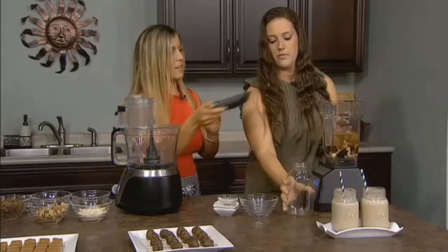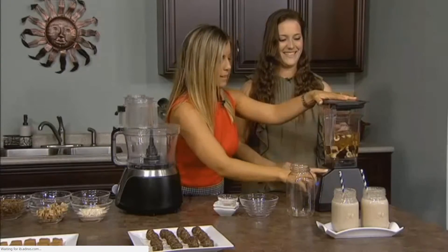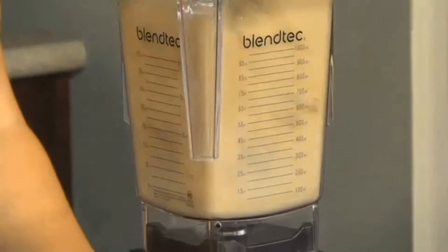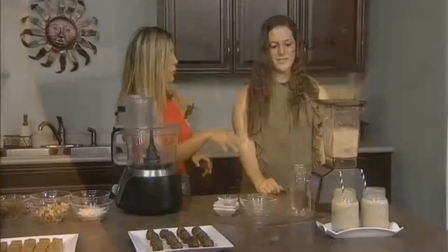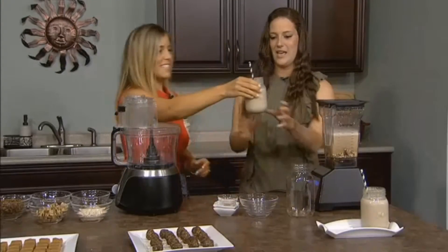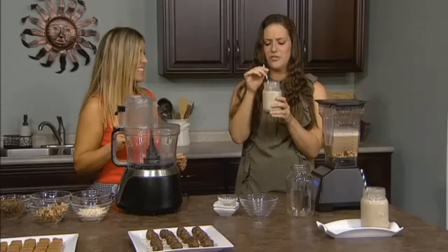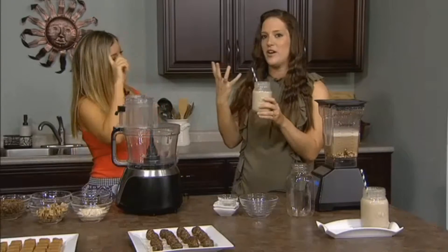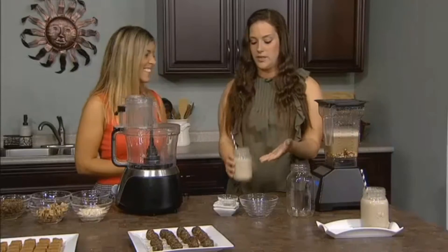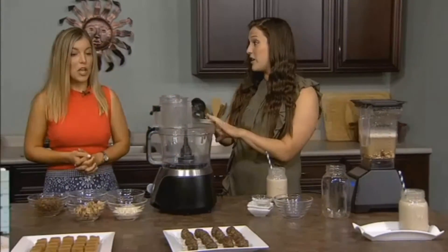We're just going to put this on and blend. We'll place this here — make sure that's securely fastened. That would go for a minute, but this is what you're going to end up with — this is our sweet cashew milk. That's delicious! There's so much flavor in it. It's like a pop of sweetness — I drink that at night for a little dessert drink. I could totally see using this in shakes or anything like that.